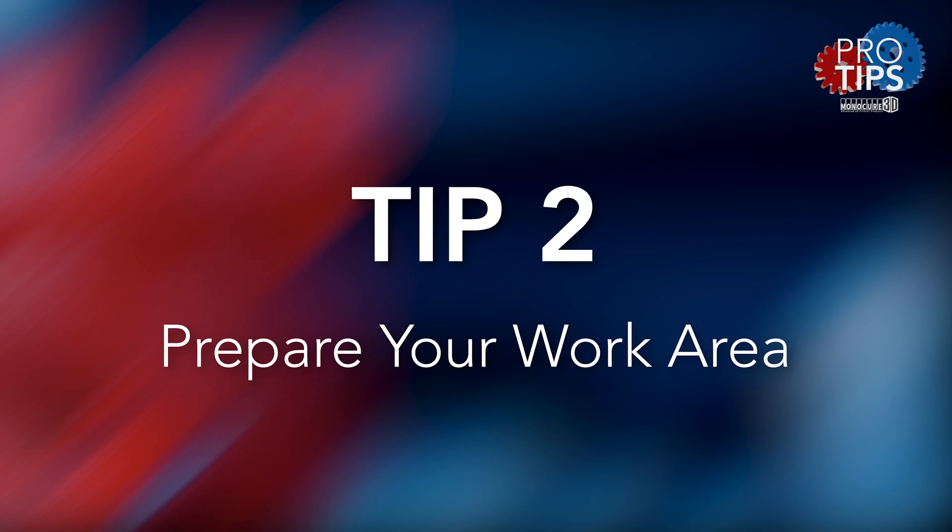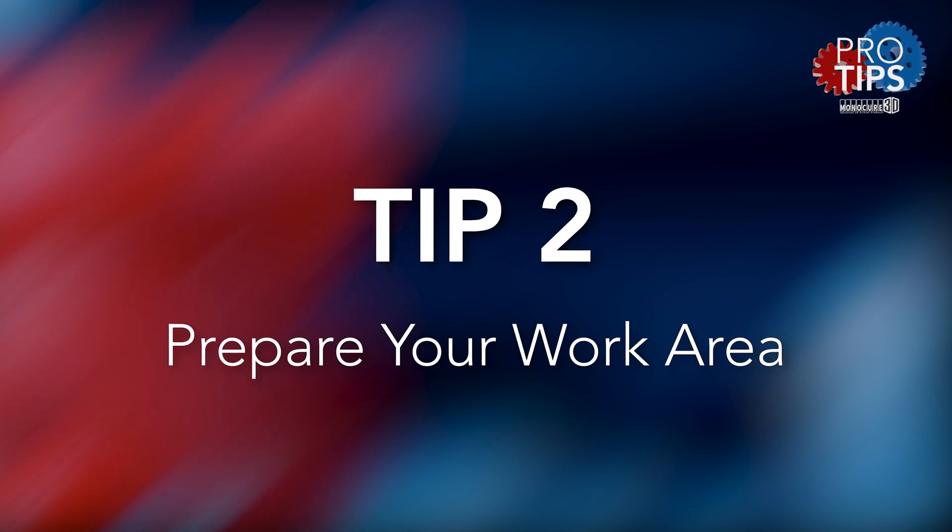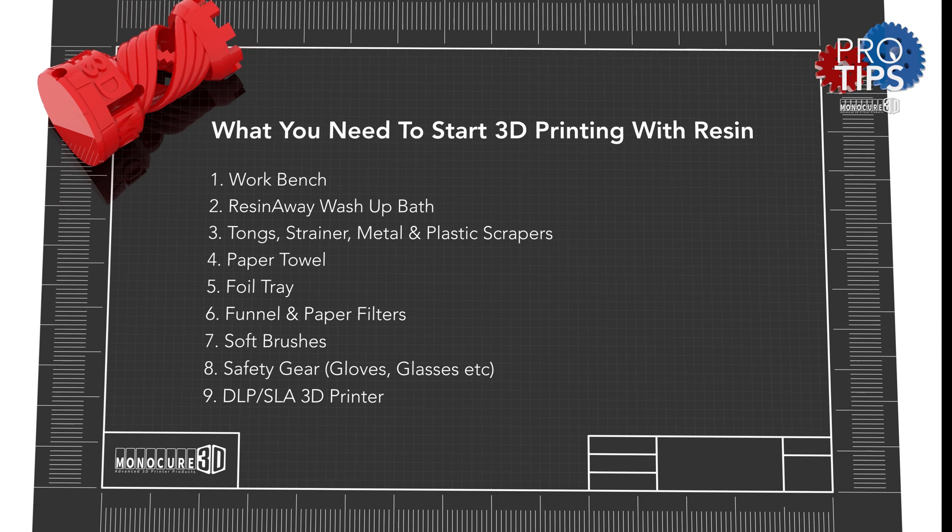Tip number two: prepare your work area so it is resin 3D printing ready. Here is a list of what you'll need to start.